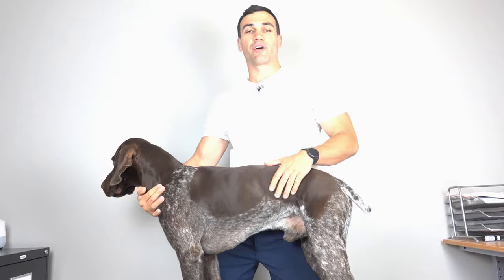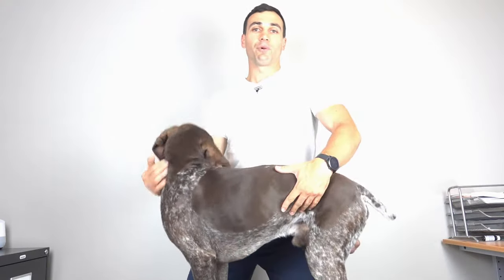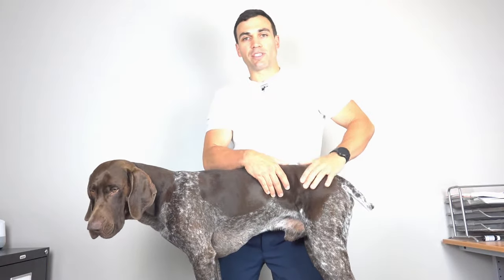Depending on the breed of dog, there might be a different angulation in the lumbar spine or the low back, and this will alter the way that the dog's hip range of motion is going to move. A dog like Bo here, who's a pointer, his hip range of motion is going to be a lot more than say a dog like a Whippet, who has a curved low back.